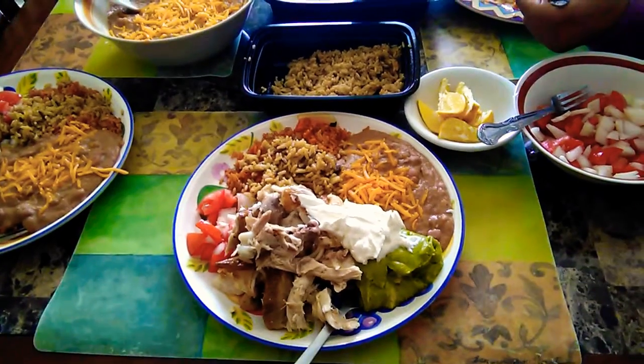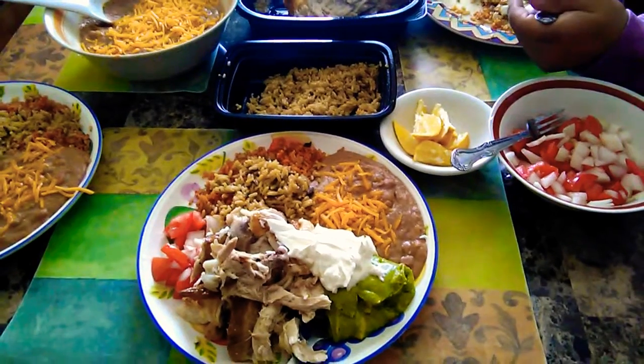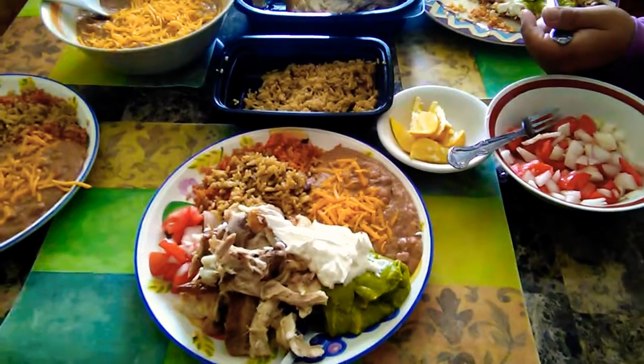Excellent. Alright. Hope you enjoy it. There's more if you like this one. Bye bye!